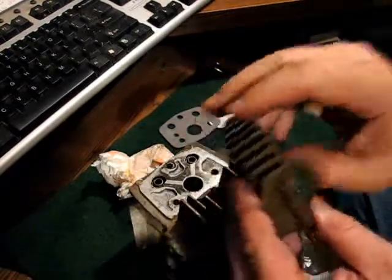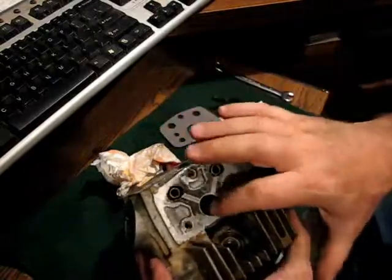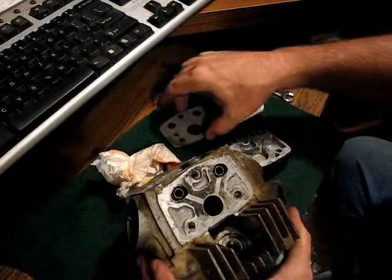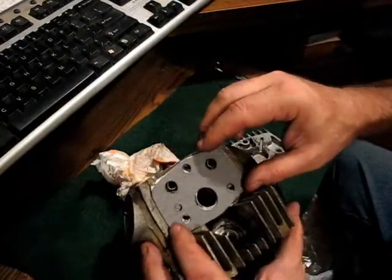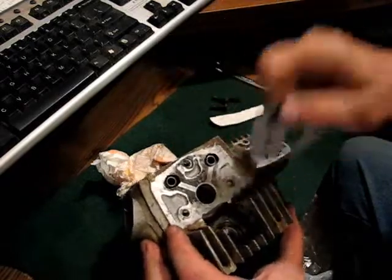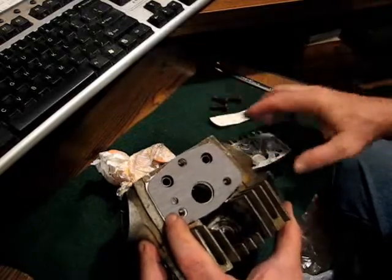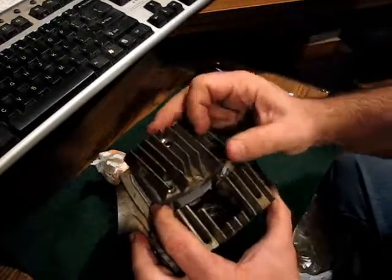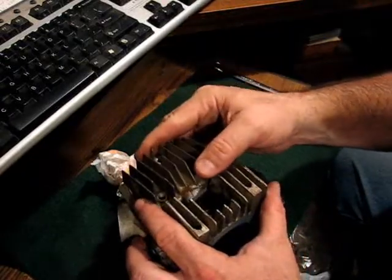This plate covers the rocker shafts and the camshaft. Make sure that that area is clean — no loose debris — because that's an important part of the top end lubrication system.